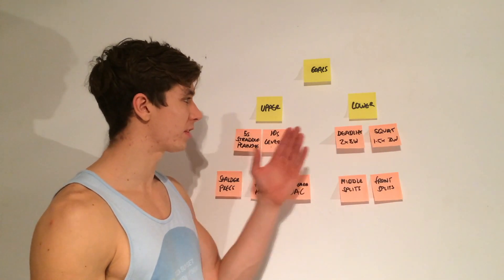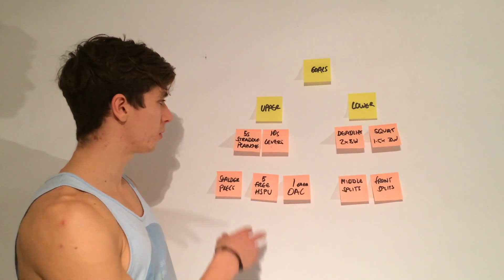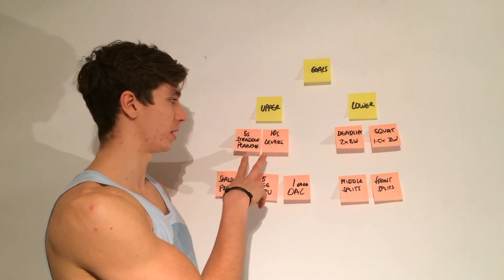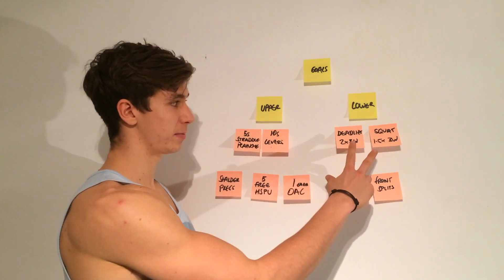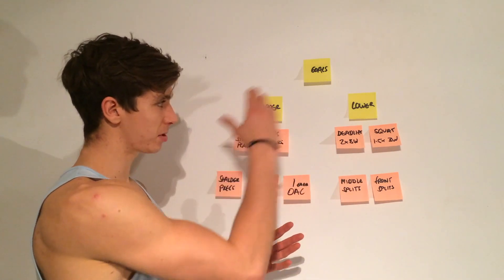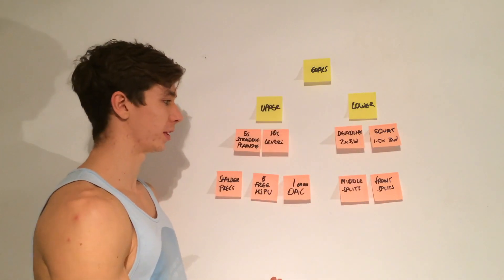For the upper/lower split that would look like three upper body days and two lower body days. That works well with my goals — I can train straddle planche and levers three times a week, with one deadlift day and one squat day, giving a pretty even coverage for all my goals.